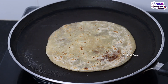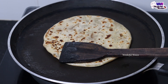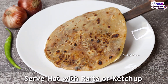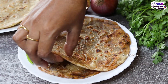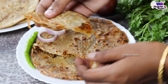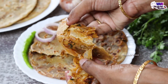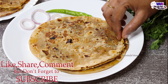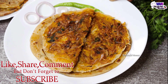Let's check this in front of you! If you make a very simple recipe, it has different tastes — serve with tomato ketchup. I hope you will enjoy this recipe! Please share it in the comments. If you like it, share, comment, and don't forget to subscribe. Thank you for watching.